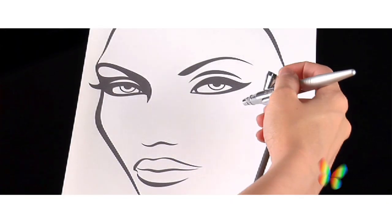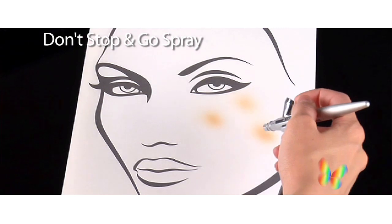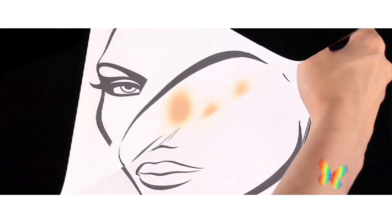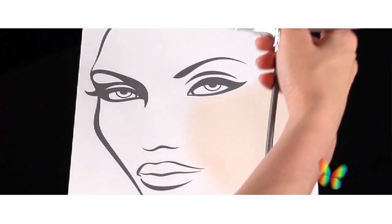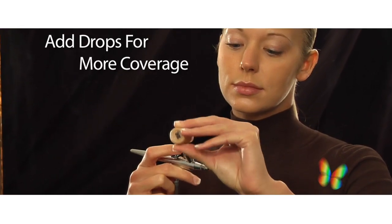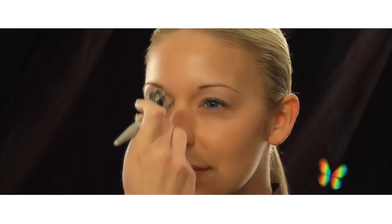Some common mistakes to avoid are using a stop-and-go method or airbrushing too close to your face in one spot. By keeping the right distance and constantly moving your airbrush in light sweeping movements, you'll get the best result. When I feel I need more coverage, I just add a few more drops and go back over the areas that need it. Don't forget to keep the airbrush moving.